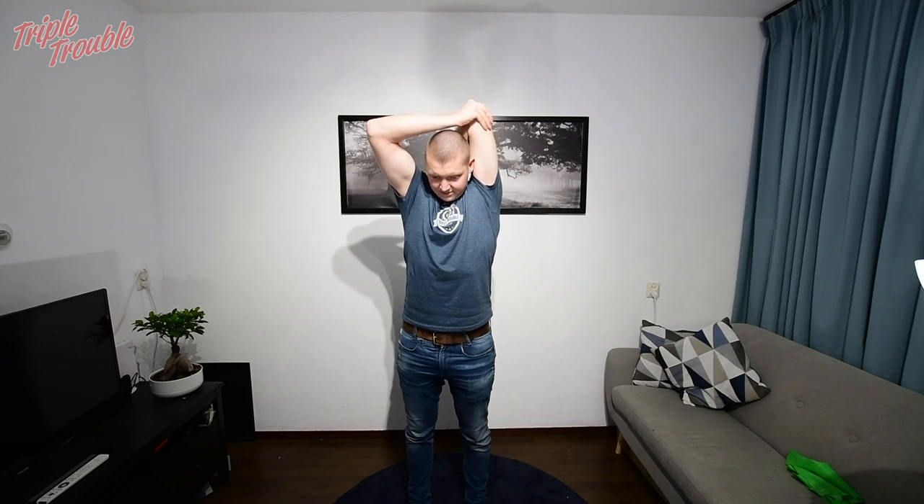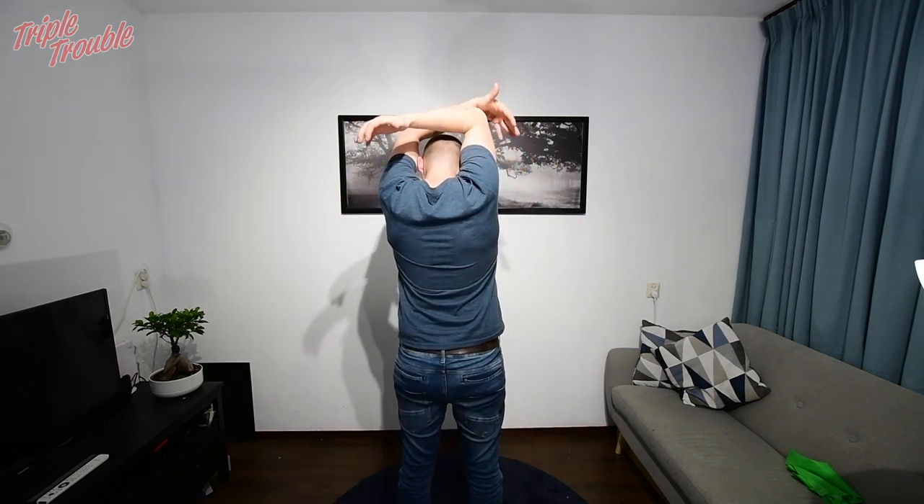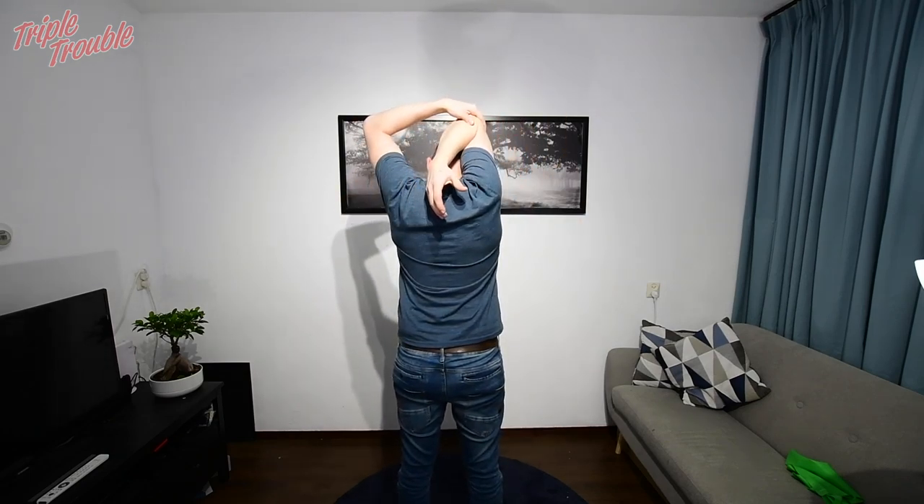Here I'm stretching my triceps and the rest of my shoulders to get more space. If you see it from the back you can clearly see that I'm trying to move my hand slightly towards my shoulder.